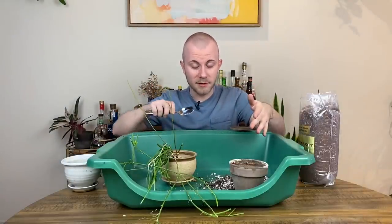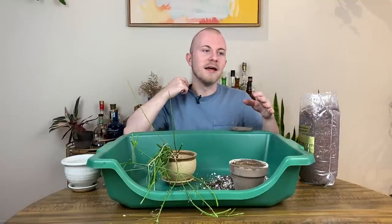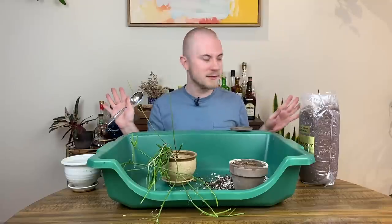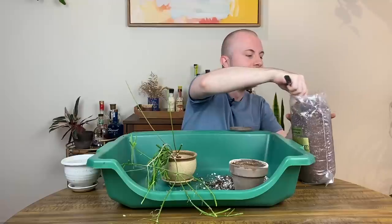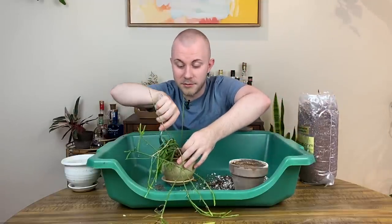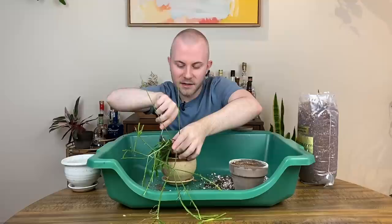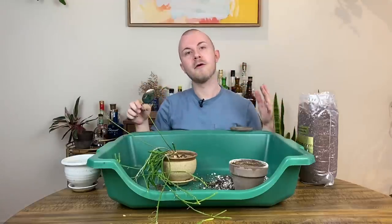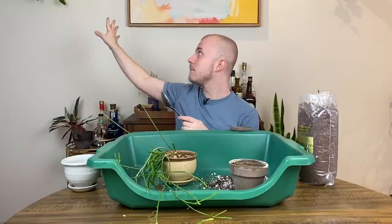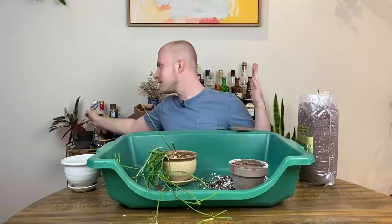Moving with 400 plants made me realize how much I don't want 400 plants. In my future home, far in the future, I could see myself having a really decked-out plant room slash tiki bar-style room — because if you can't tell from all the liquor behind me, I'm a big fan of mixology and making cocktails, and have been for way longer than I've been into houseplants. Maybe longer than I'm legally supposed to admit.